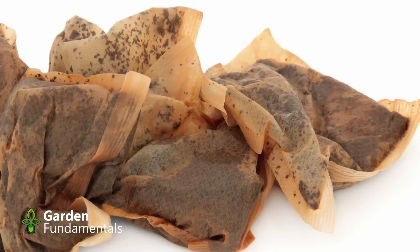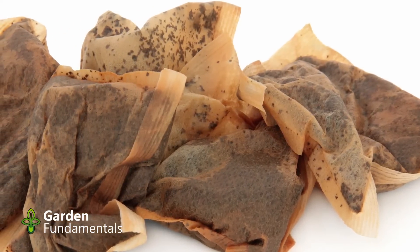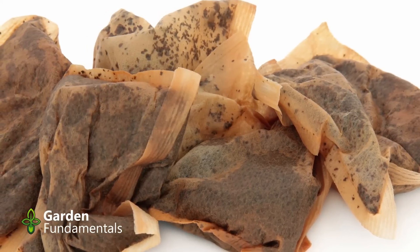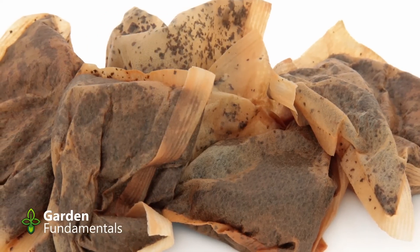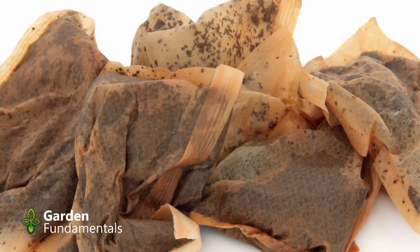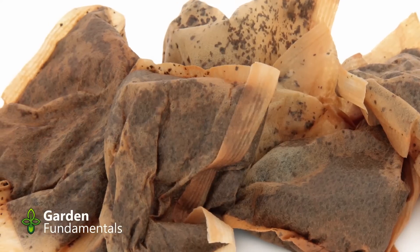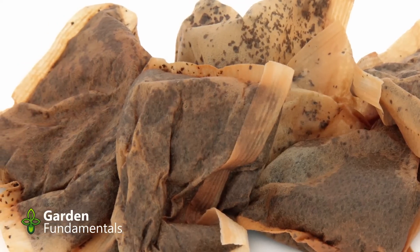The myth: add tea bags to the compost pile. The tea inside tea bags will easily compost, but the bags are mostly made from a plastic or paper material. Even when labeled as biodegradable, they don't decompose in a garden compost pile, even a hot one. Either don't add them or pick them out at the end of the process.